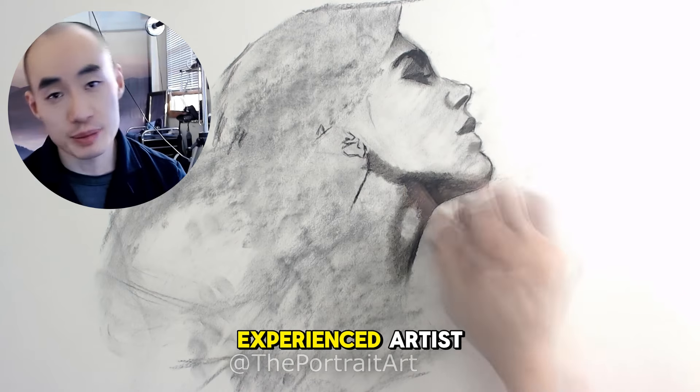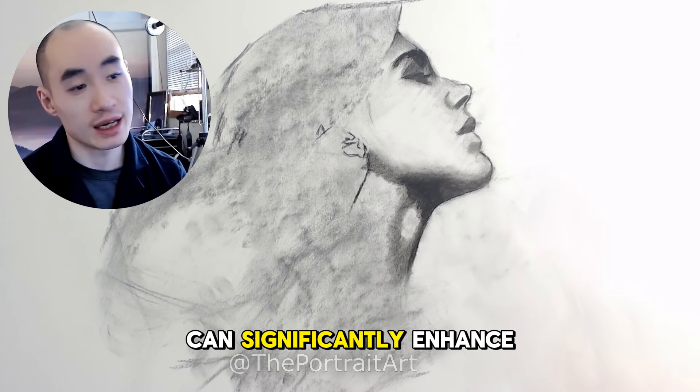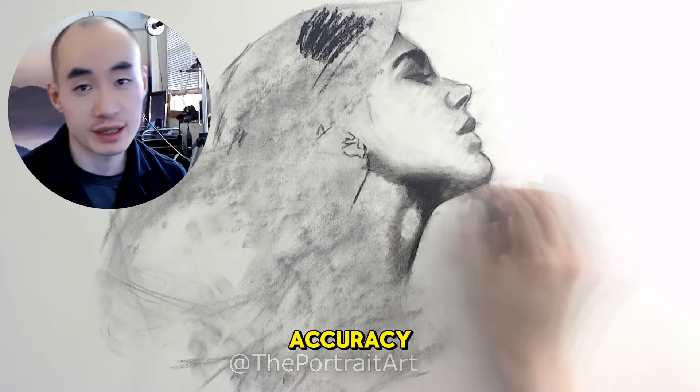Whether you are a beginner or experienced artist, these tips can significantly enhance your ability to portray the female form with grace and accuracy.